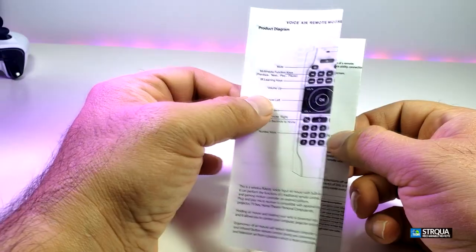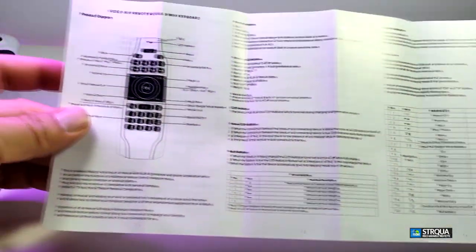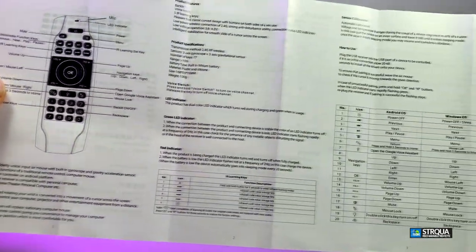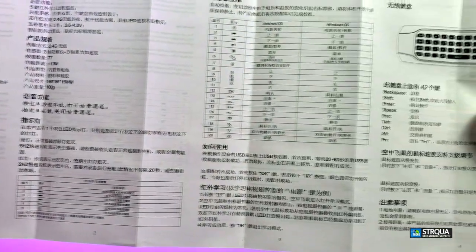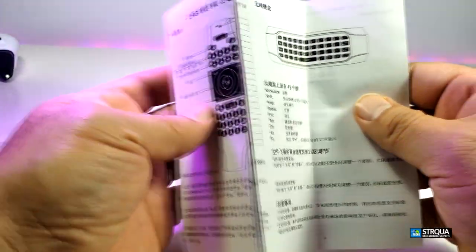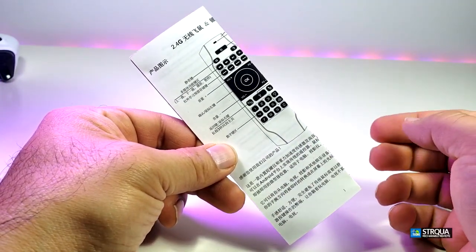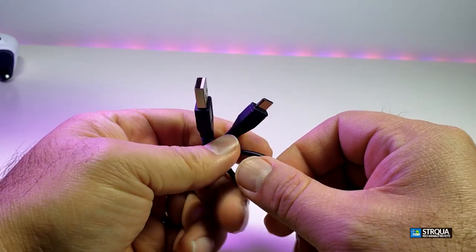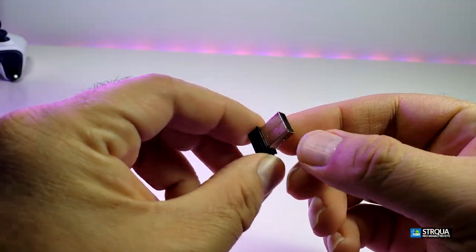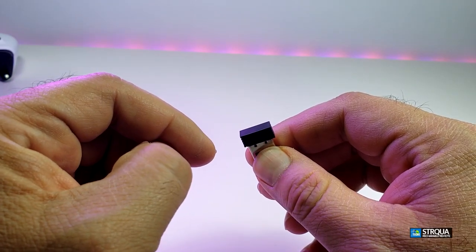Here are the components. It comes with a user manual — it is just one page folded like a pamphlet with all the information you need for the remote. One side is in English and the other side is in Mandarin. If you need it, ask us at the bottom of the video and we will provide it on our website as a PDF. It also came with a little wire so you can charge your remote.